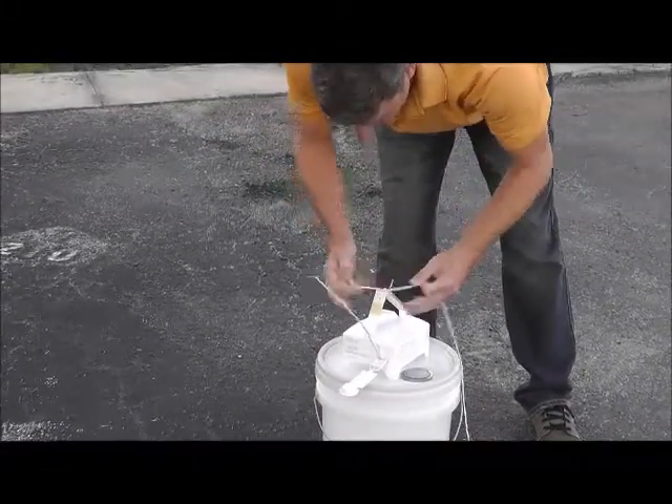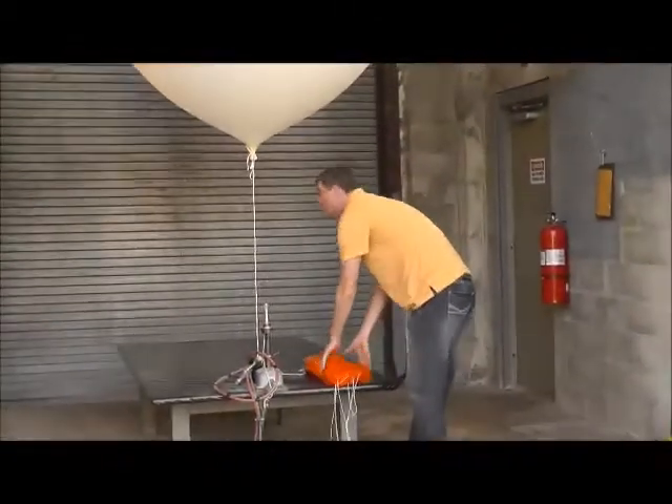We take the sonde out to the upper air building and tie it off to the balloon assembly with the 80 feet of string and the parachute.